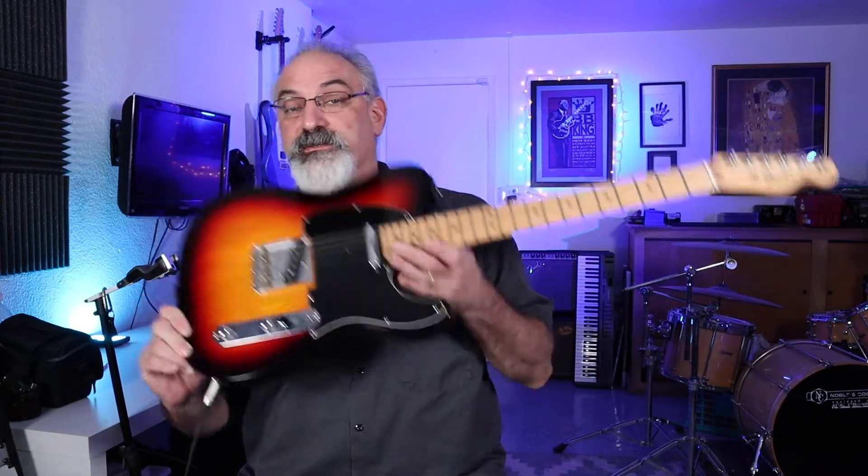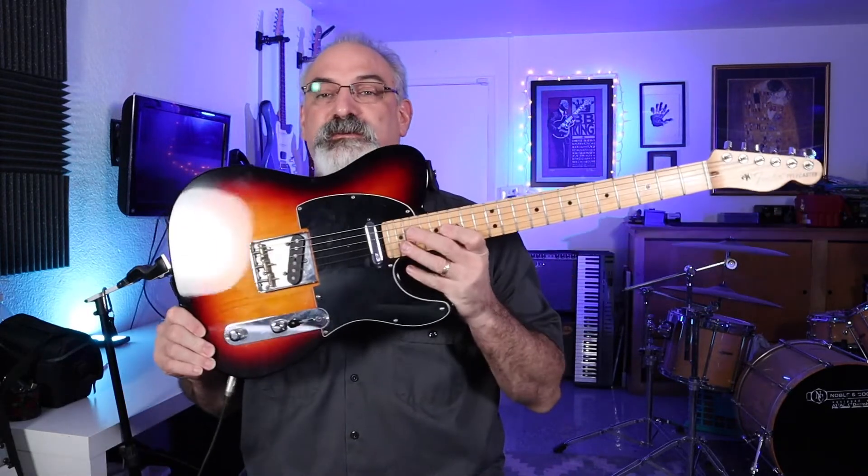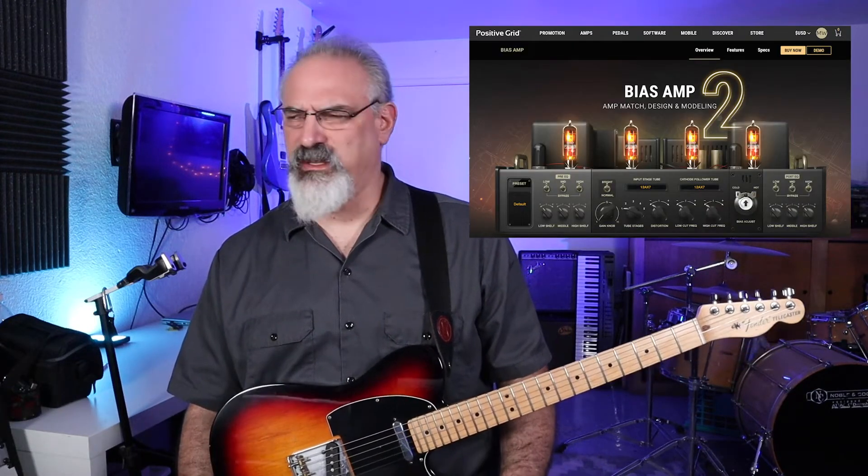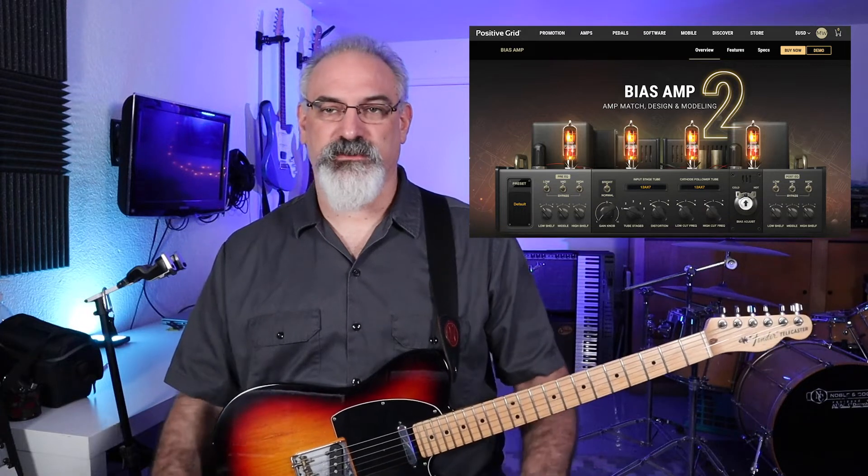So people have been talking about how they get their sounds. I'm literally playing my Telecaster — it's a Fender, the 60th anniversary, but basically it's like an American standard with Tex-Mex pickups straight into my Apogee Duet. And then instead of using my amp or the Strymon Iridium today, I'm using Positive Grid's Amp 2. I'll put a picture of it. I'm just using the Tweed Deluxe model with a little bit more reverb, and I think I bumped the mids and the bass just a little bit. And that's literally it — no effects, nothing else.